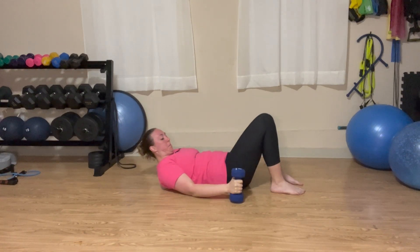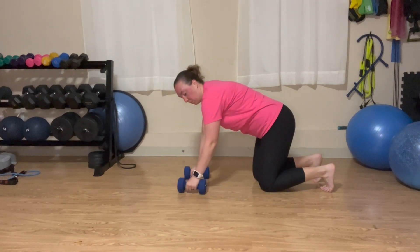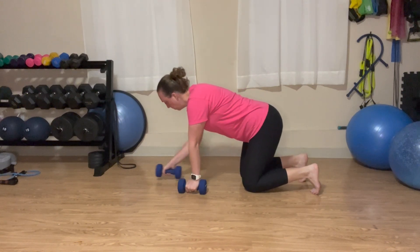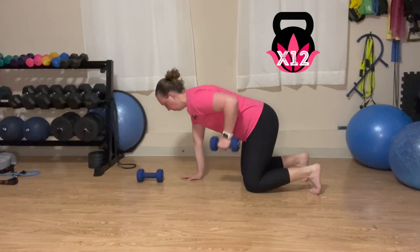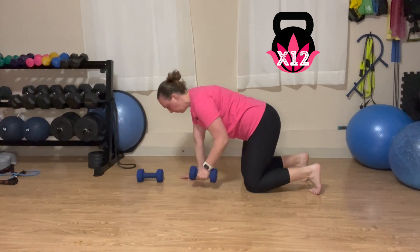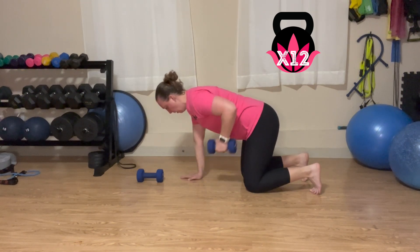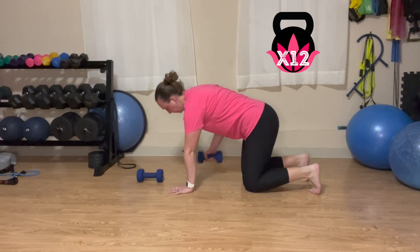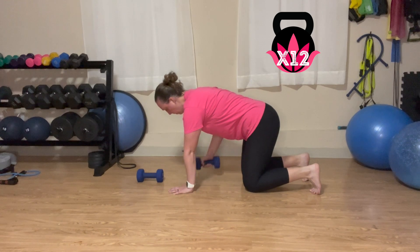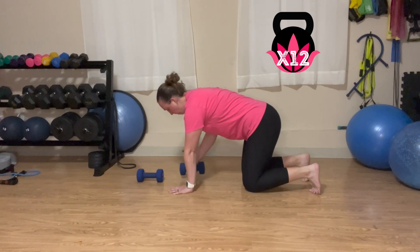Safely put those dumbbells off to the side, coming up into a tabletop position. You're only going to need one dumbbell for this, so put the other one off to the side. Flat back, lower abs engaged, hips over knees, shoulders over wrists. Bring that dumbbell towards your pocket. Exhale as you lift, tightening the core, lifting that pelvic floor, making sure that you are not shifting to your right as you lift that dumbbell. You do not want to change your weight shift at all. That lower back is flat, abs are engaged the whole time. You are working very hard to maintain your balance and stability. Do not shift as you lift. Exhale, lift that pelvic floor, tighten the core.